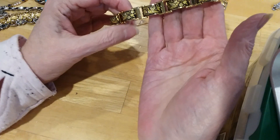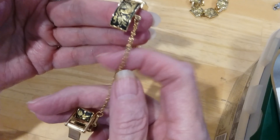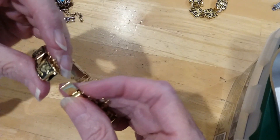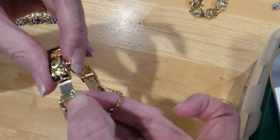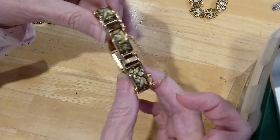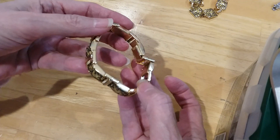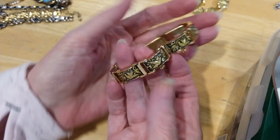The next one we have is this one. It's a Damascene. It's got a safety clasp — it's a box clasp. It goes right in here, like that, and it clicks very nicely. This is beautiful. It looks like it's never been worn. It's just gorgeous.